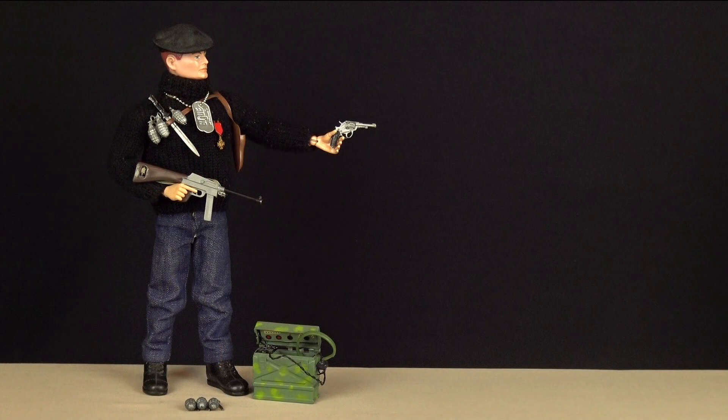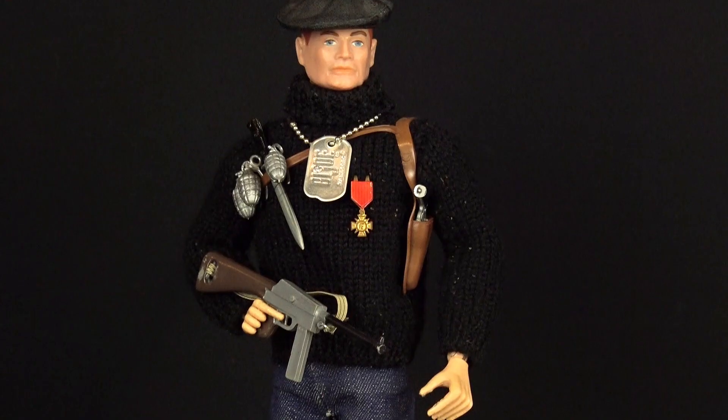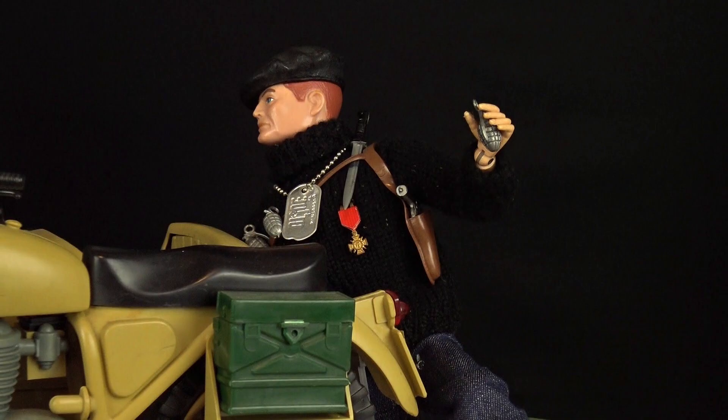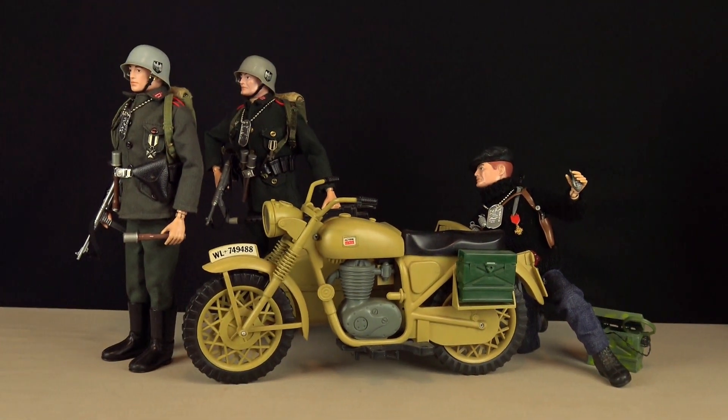The fabled French resistance fighter carried much smaller calibre weaponry in the form of the MAS submachine gun and the Lebel revolver. The reason the Frenchman was equipped with smaller weapons was so he could carry the extra weight of his Morse code radio. And with his fighting knife and hand grenades, the resistance fighter is always ready to disrupt the German supply lines. In my opinion, the French resistance fighter is a decent enough effort by Hasbro, but I also can't deny the fact that it's a little bit underwhelming when compared with the rest of the set — kind of like the weakest link in the chain.